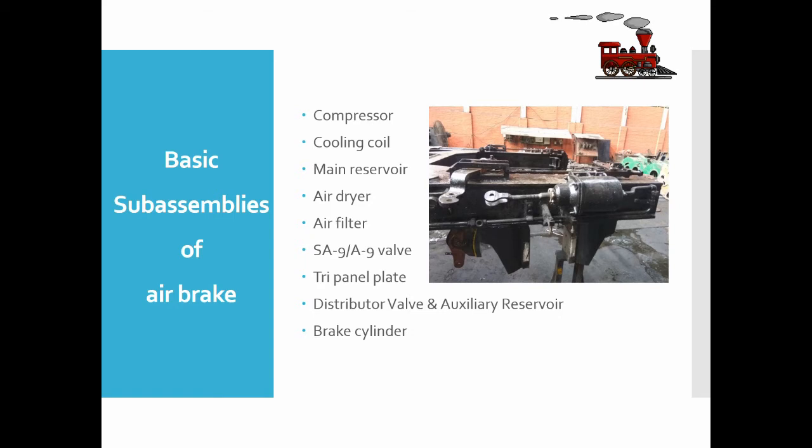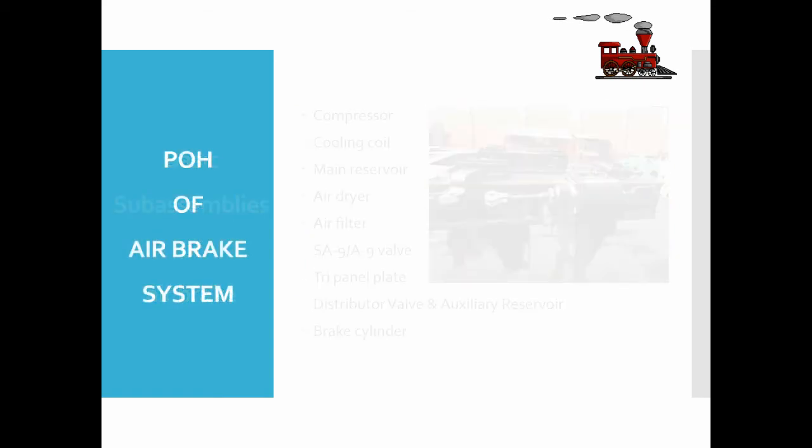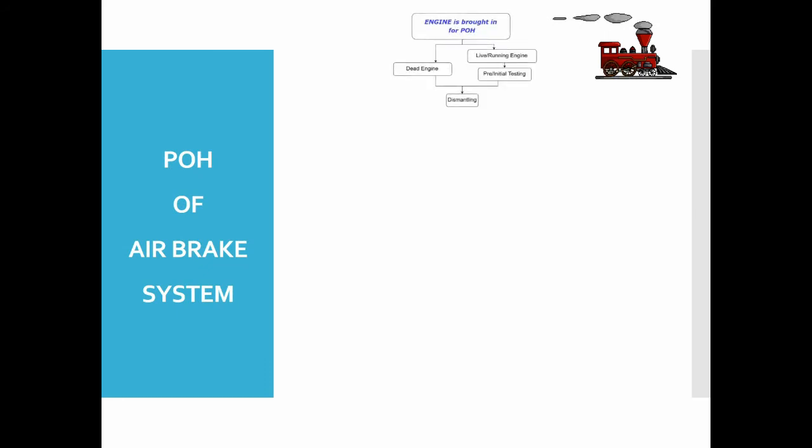Now, coming to the periodic overhauling of the air brake system in Jamalpur workshop. First, the locomotive is brought from the Delhi end; if there is too much traffic on the Delhi side, it is brought from the Kolkata end. Using a crane, it is brought to the stripping section. The locomotive is brought either in live position or in dead position. If the loco is in live position, initial testing is done and the corresponding values are noted.